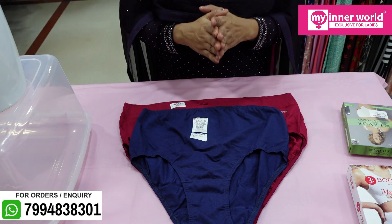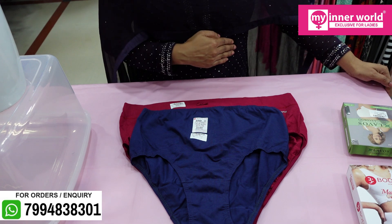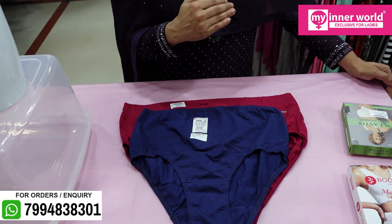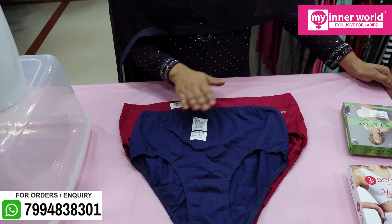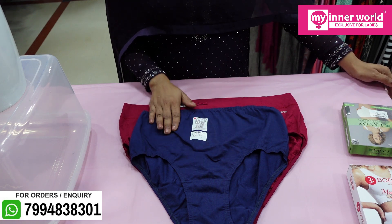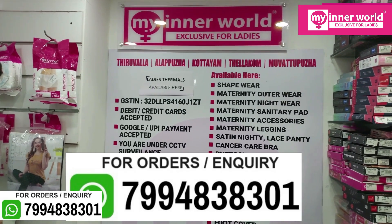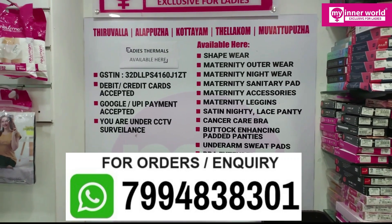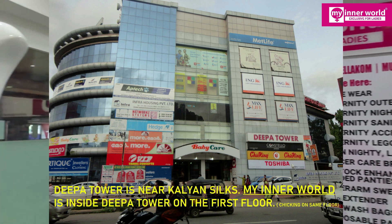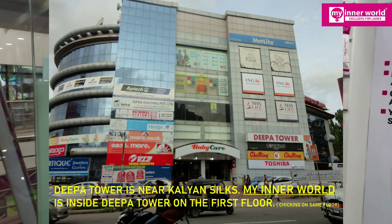There are wires and twins options available. You can use it as a brand. If you want to buy a number, you can confirm that you have stock. The shop is located on the M.C. Roadside.